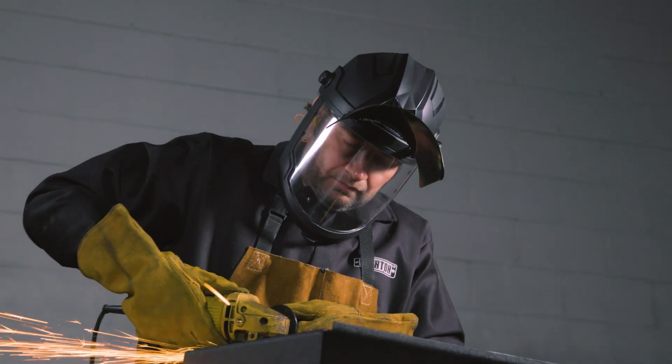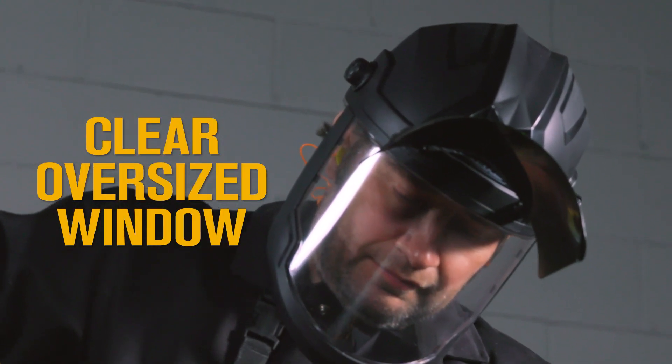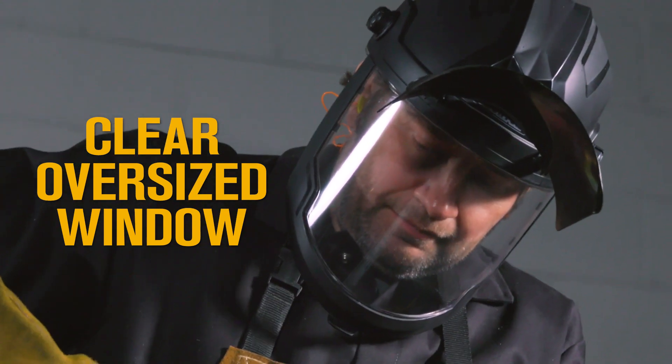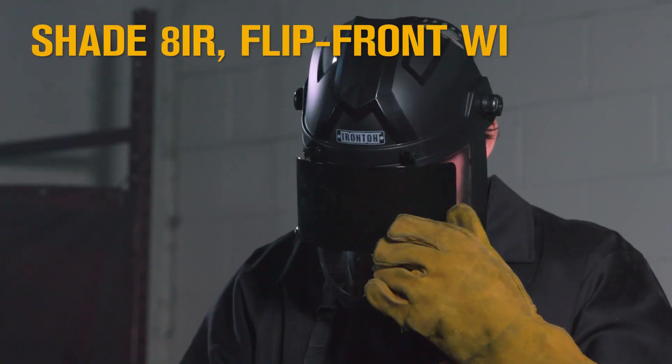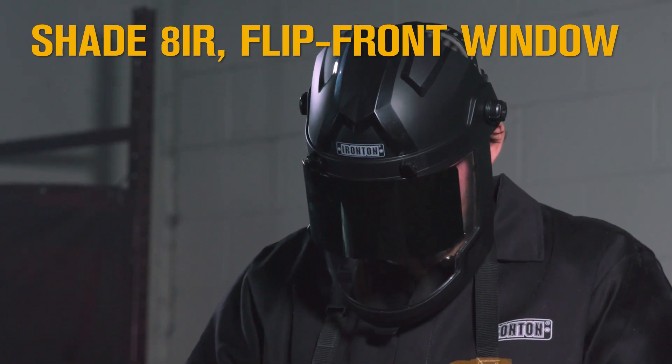Get an unobstructed panoramic view of your workspace with the oversized clear anti-fog polycarbonate face shield window. Just flip down the shade 8 IR window for oxy-acetylene welding and plasma cutting.